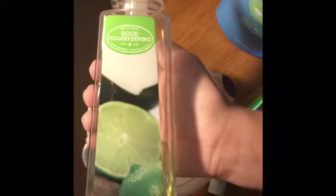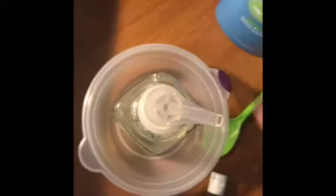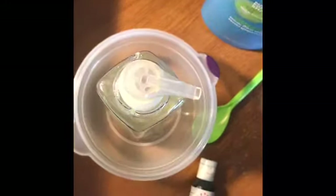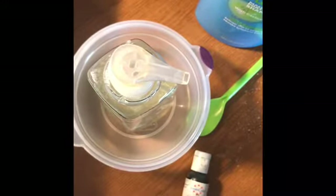First we're going to need some Good Housekeeping soap — it's a great fit for soap slime because look how jiggly it is, very jiggly, almost a jello consistency. I'll also be using this one from Simple Pleasures called Ocean Mist. It's not as jiggly, more runny, but still works well.